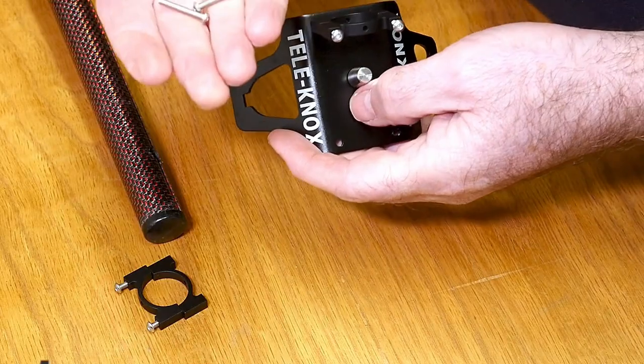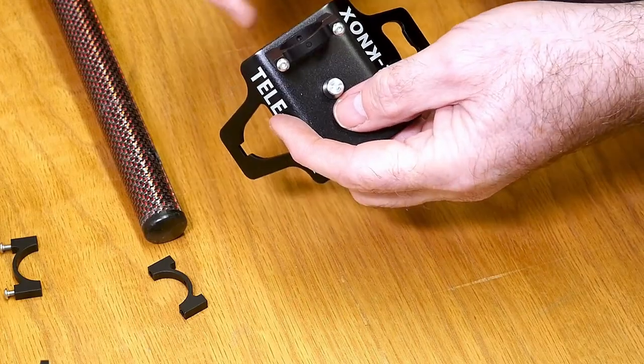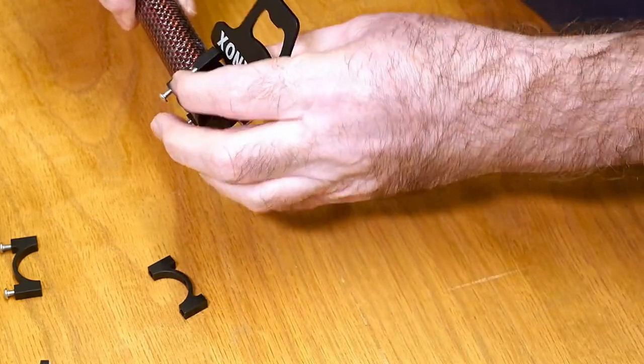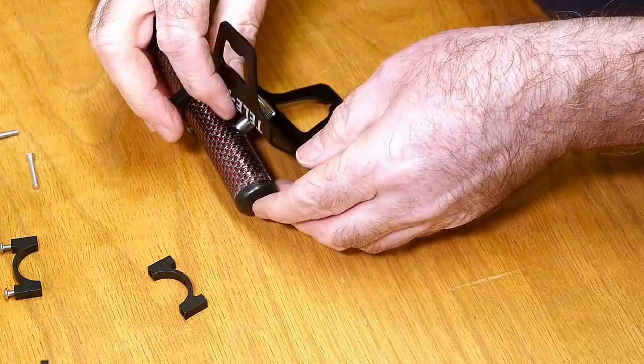Then, taking the longest screws off the little bracket, actually pre-assemble the front part and leave that nice and loose, and just slide that onto the stem. Then the locating pin will fit straight in there.